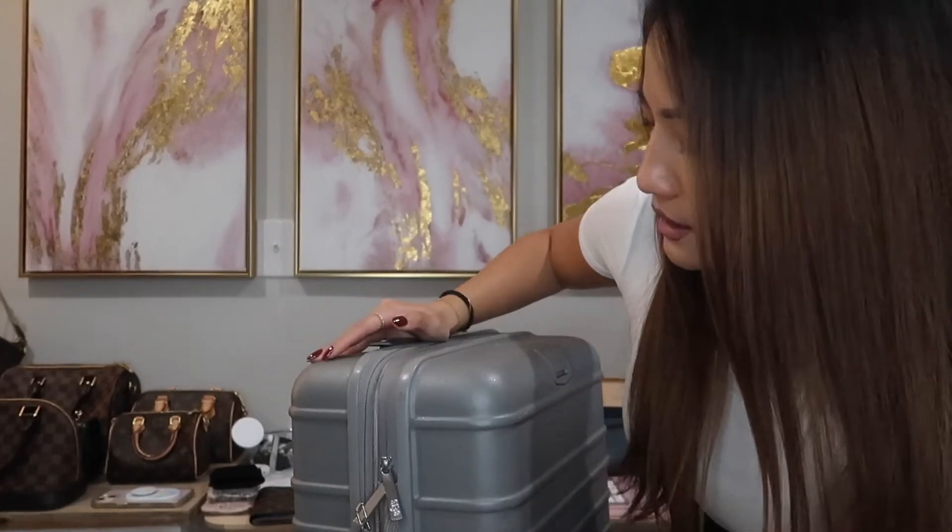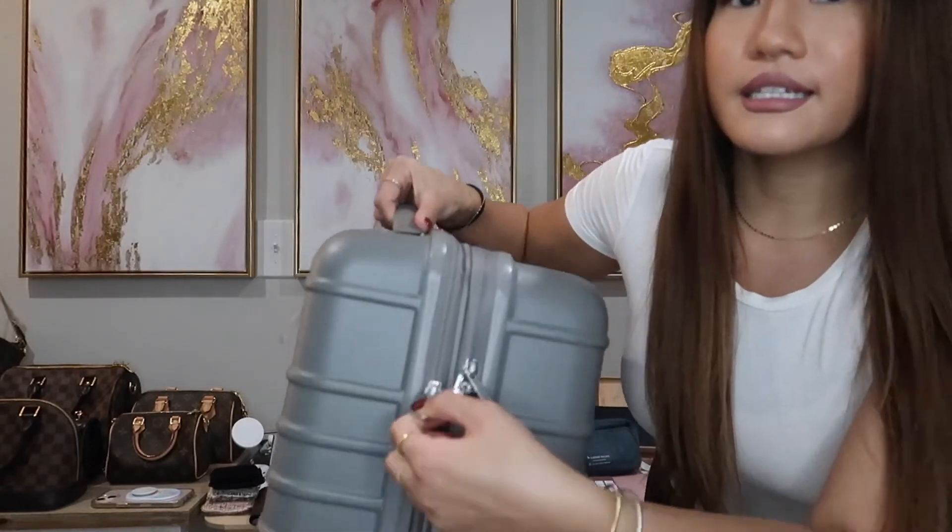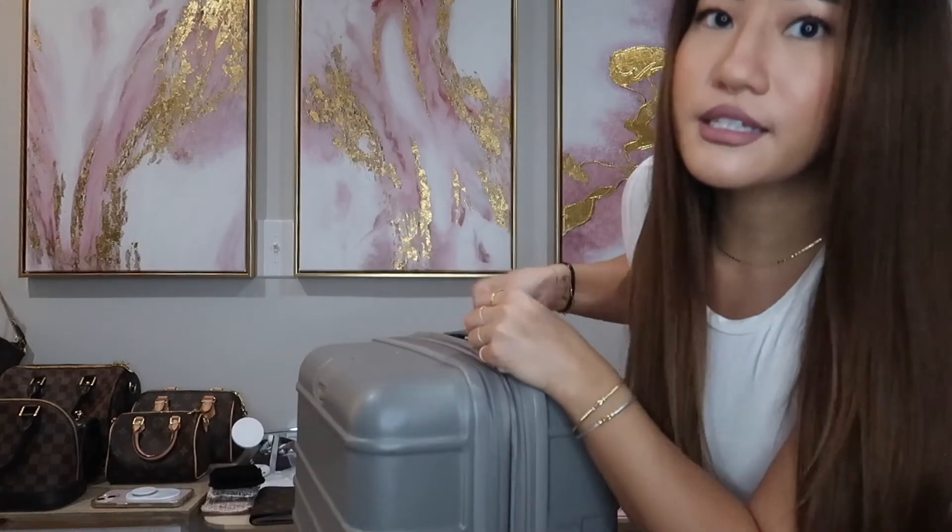Before I bought this I was deciding between the Away luggage and this one. I actually got the Away for my boyfriend so I did get to try it. The wheels on the Baize are so much smoother than the Away — I was surprised. When the Away was packed full it felt like I had to drag it a bit more, whereas this rolls very smoothly and easily. The other reason I chose this is that it has a second zipper because it is actually expandable.